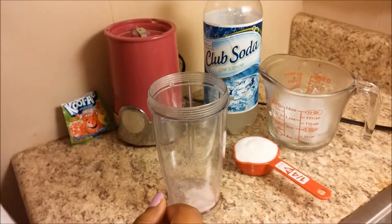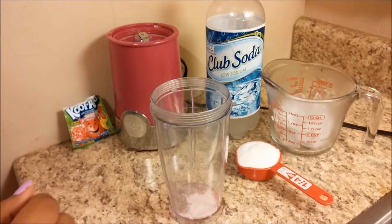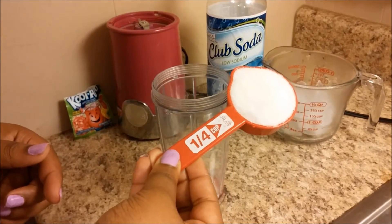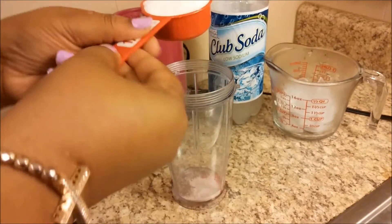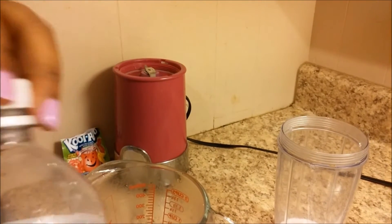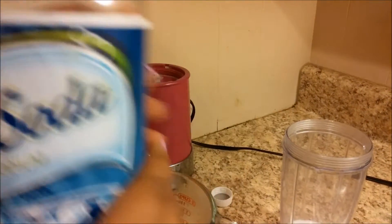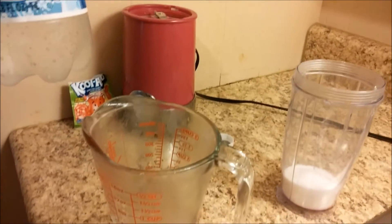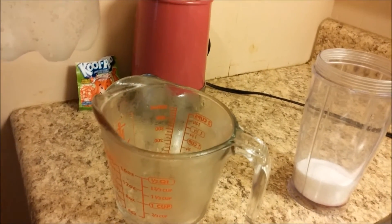What you want to do is just put the Kool-Aid in the blender. Also, instead of one fourth of sugar, it's gonna be one third of sugar. Now I'm gonna add one cup of club soda — it could be any club soda of your choice, I'm just using a Great Value brand — just pour it in the measuring cup so we'll have perfect measurements.